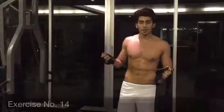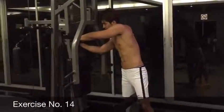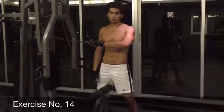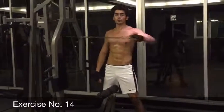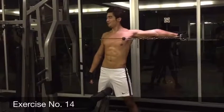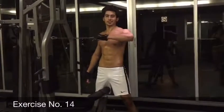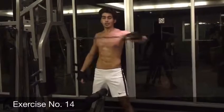Alright guys, right now with this equipment, we're going to work our back and shoulders. I'm going to connect it here and hold it in one hand. Stand here and try to bring it and open your hands. 1, 2, 3, 4, 5, 6, 7, 8, 9, and 10.